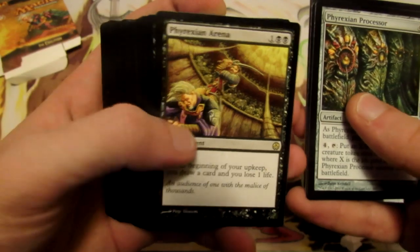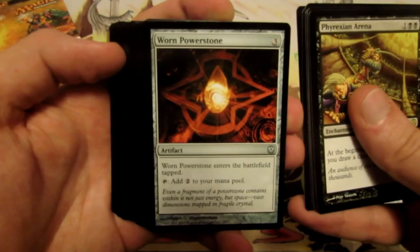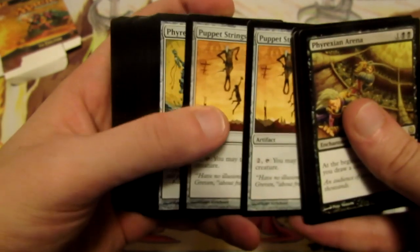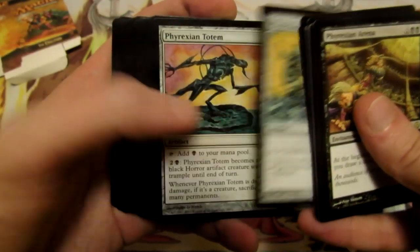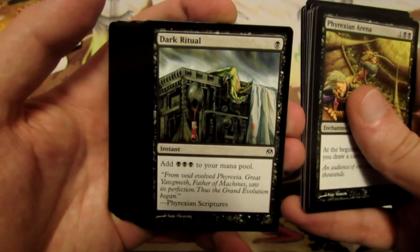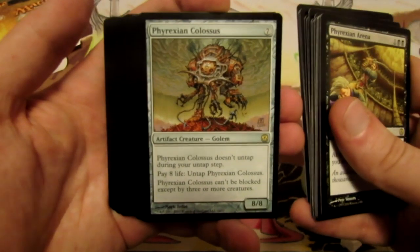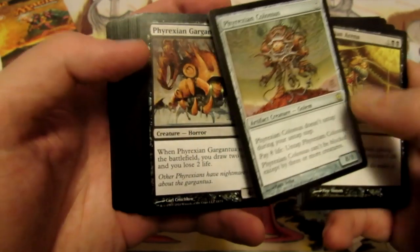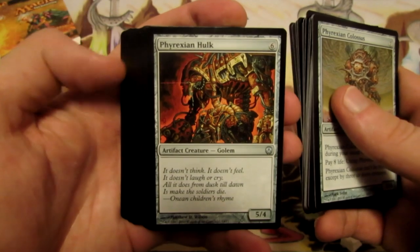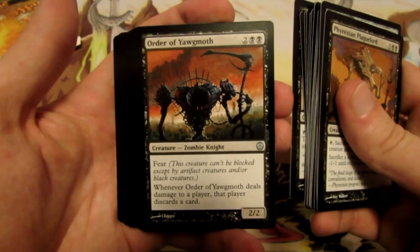We have Phyrexian Arena, which is another really awesome one. Hideous End. We have Slay. A Worn Powerstone. Whispersilk Cloak. A Puppet Strings - actually two of those. Phyrexian Vault. Phyrexian Totem. Lightning Greaves. Dark Ritual - with that really awesome art - we get two of those actually. Voltaic Key to untap artifacts. We have a Phyrexian Colossus, there's another rare. Phyrexian Gargantua.